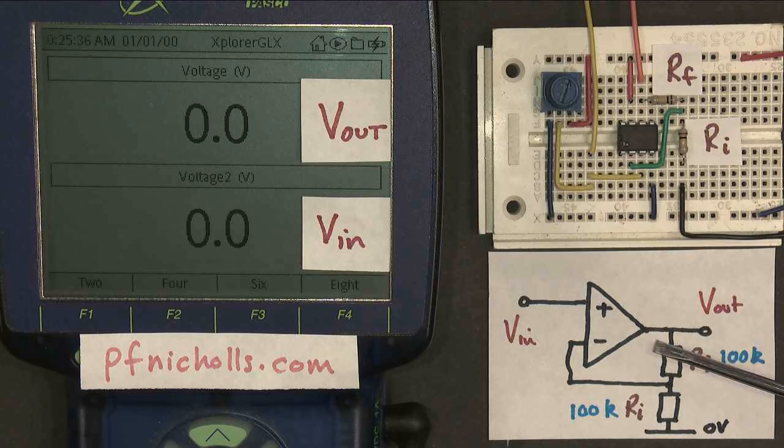In this video, we're looking at the non-inverting amplifier. Here is my circuit. I've built it using an op-amp. My potentiometer provides an input along the yellow wires to the non-inverting input, which is the one marked with the plus.